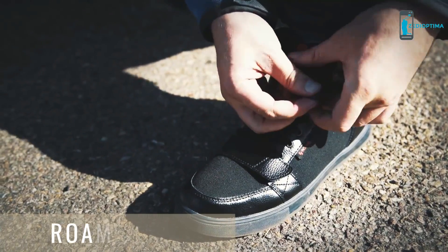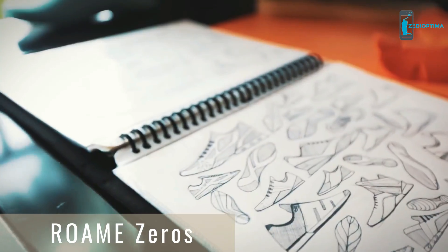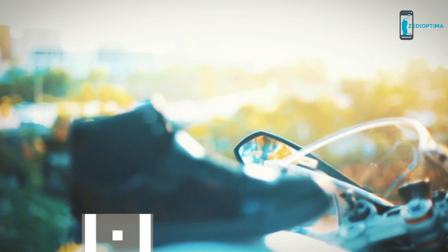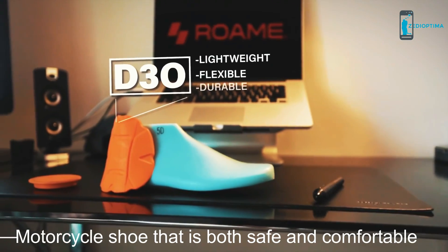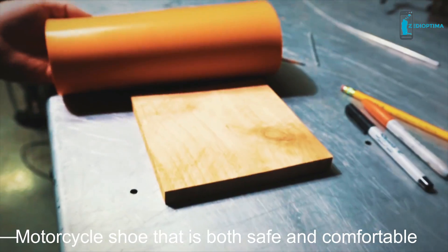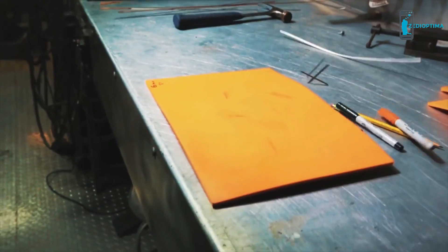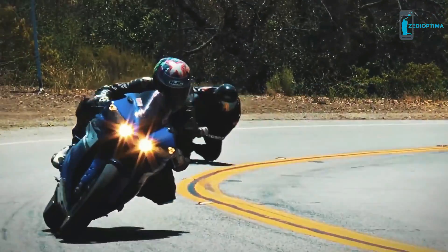The aim of Roam was to create a motorcycle shoe that fits into your everyday life. I've spent the last three years dedicating my life to Roam, and I'm extremely excited to show you what we've been working on. For impact, we integrated new technology called D3O for protection of the toe and ankle areas. D3O is light and flexible, but it becomes rigid with impact — the harder you hit it, the harder it gets. This is why professional riders trust it in their gear.